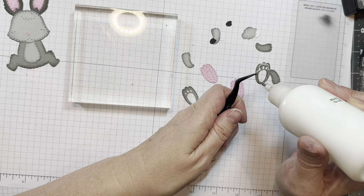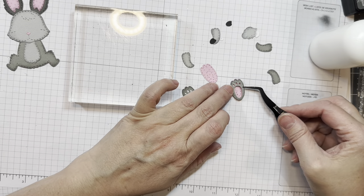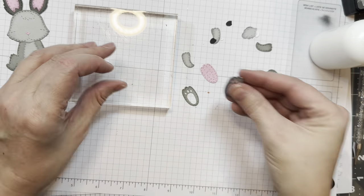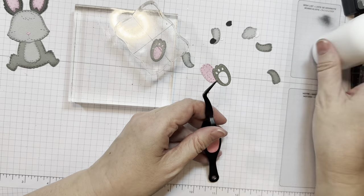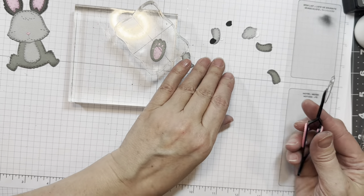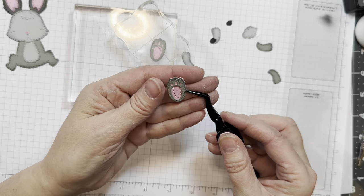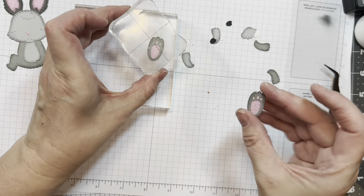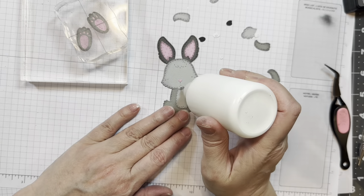Next, I cut out the little feet with the little toe beans already cut out of them in the gray, and then I'm adding the pink behind it so it looks like there's little pink toe beans. That pink is that same Doodlebug dot stripe in the 12-inch in that pretty pink. I do weight them down.